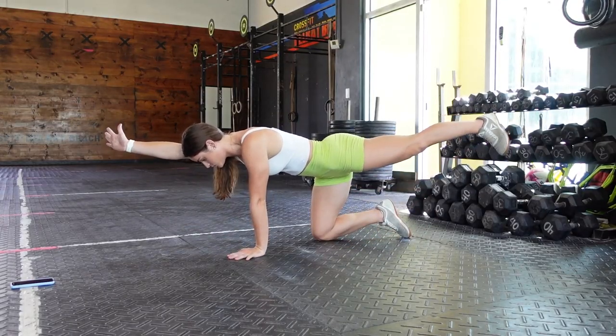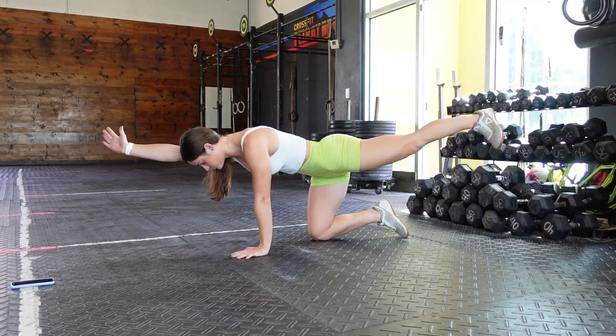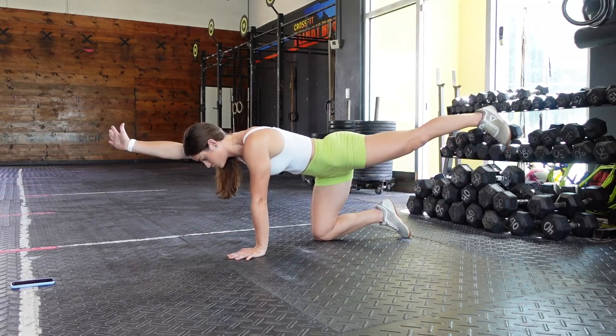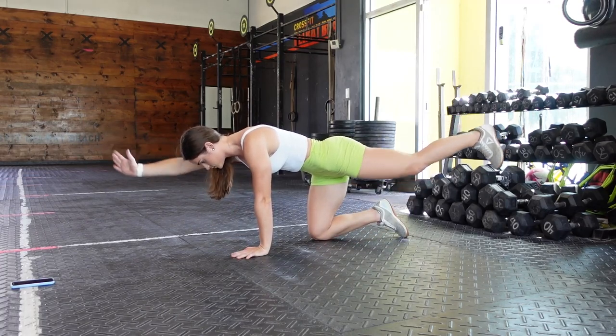Next, we're going to do the reverse of a dead bug: the bird dog. You'll raise one leg and the opposite arm, focusing on engaging your core and glutes. When extending your back leg, think of extending it towards a wall behind you — not up towards the ceiling. Think of elongating your body as much as you can while engaging your glute.